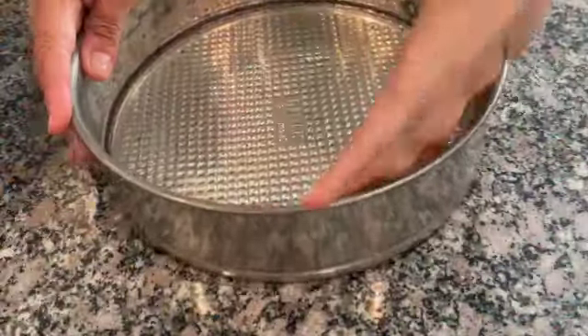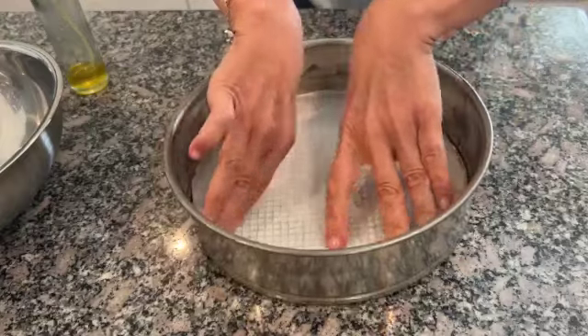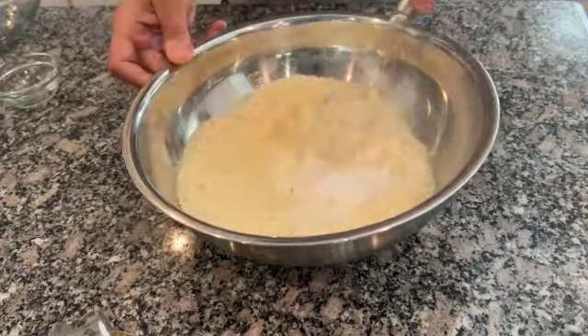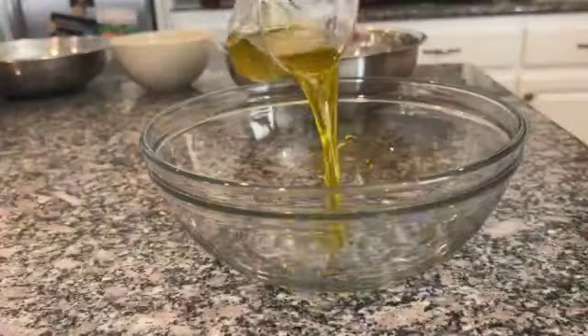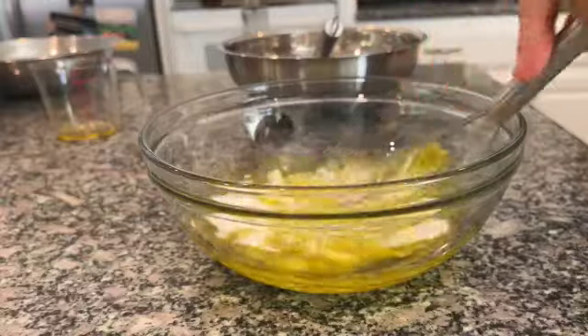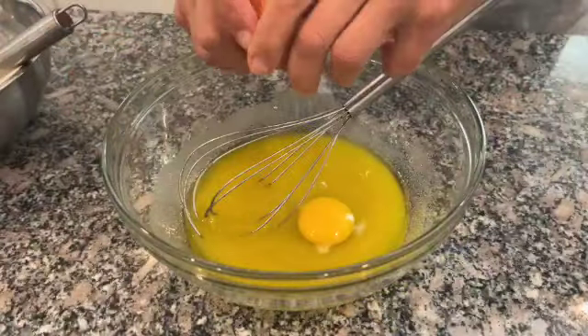Oil your pan with olive oil and place a round of parchment paper. Mix all the dry ingredients together. In another bowl, add the olive oil, the sugar, and the eggs, and whisk until combined.